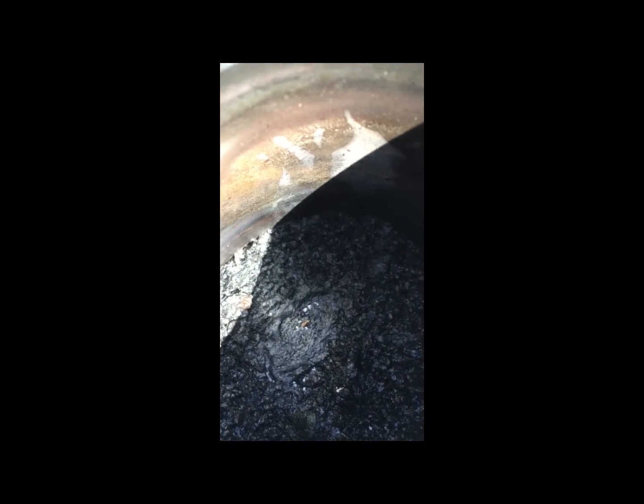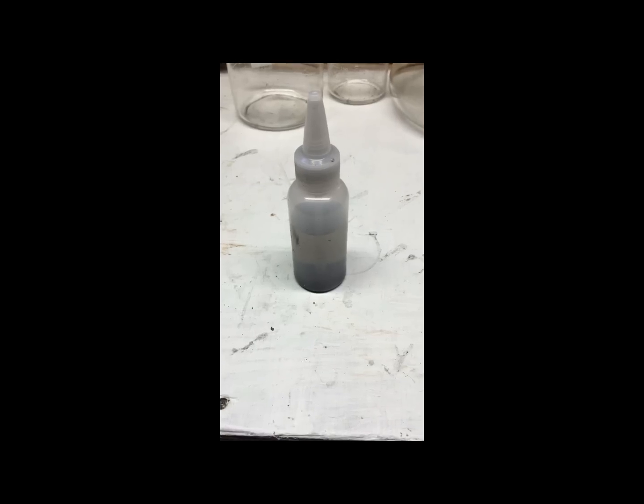Right off the bat, right there in the center, is a little chunk of gold that must have come together during the heating with the torch. But there's more in there.